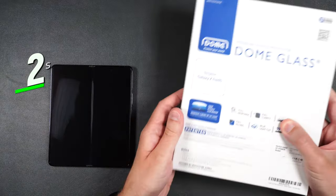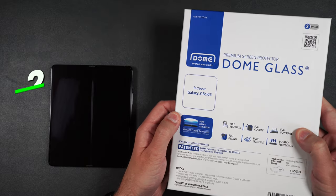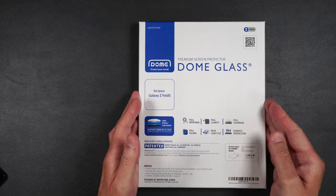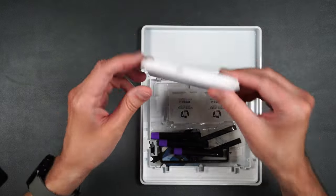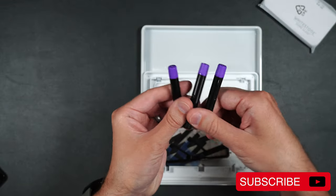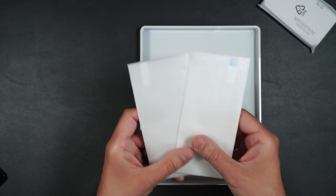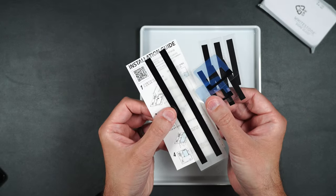Here we have the Whitestone Dome glass premium screen protector with liquid adhesive. Inside the box we get a UV light, an installation packet, three vials of liquid adhesive, an installation jig, a bridge, two tempered glass screen protectors, some stickers, and the installation guide.